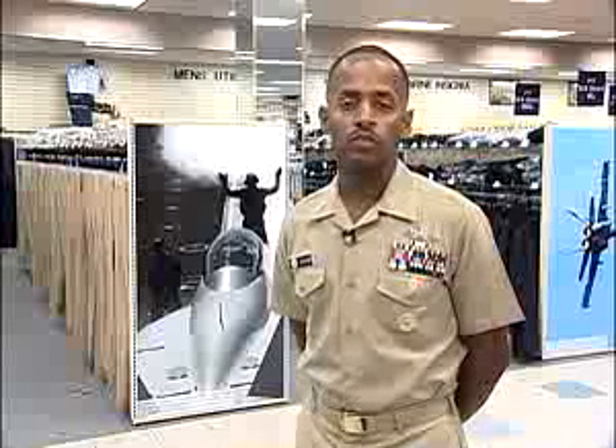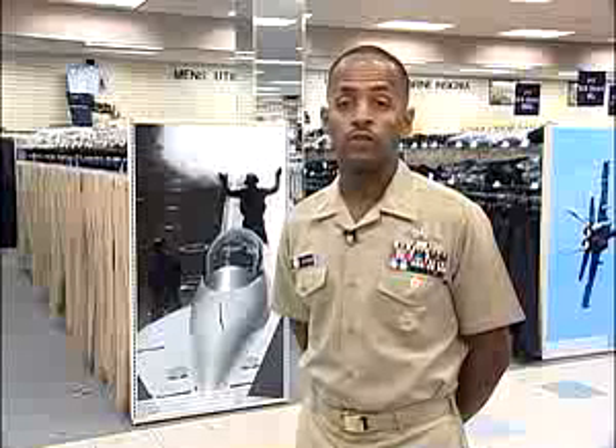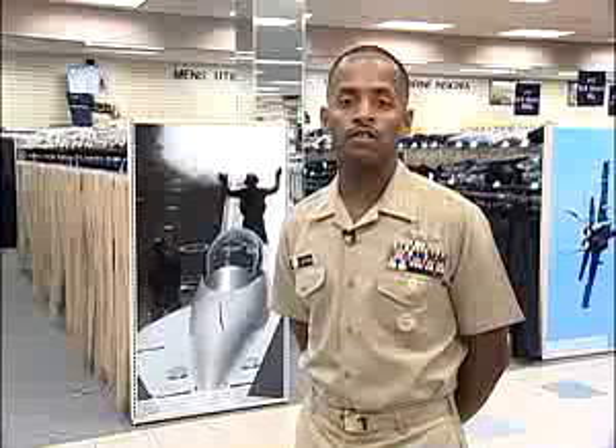Fleet reaction to the uniform has been tremendously positive. It represents a more professional appearance, offers versatility, ease of maintenance, cost-effectiveness, and continues to recognize our naval heritage. Thank you for your time, shipmate.